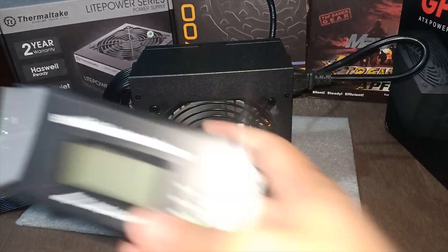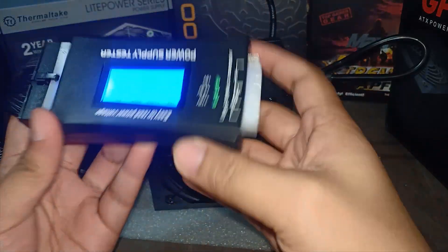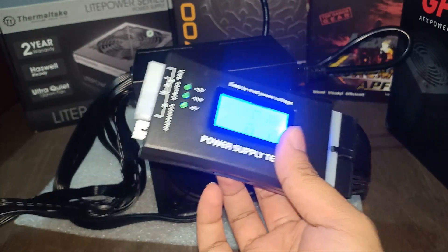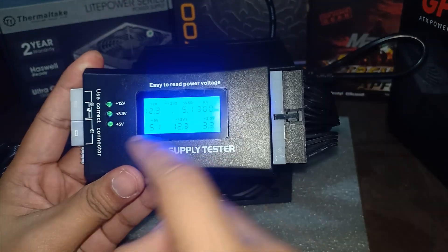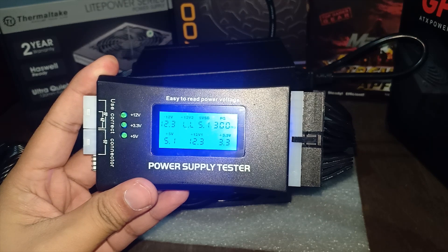Now let's turn it off and test it with a power supply tester. Just look for the 24-pin power connector and plug it into the tester. This power supply tester is powered from the power supply, so if you don't get any display on the tester then there's a problem with your power supply — though of course it could be the tester itself. Make sure you have a working tester first. You should see a negative 12 volts and a plus 5 volts. The PG reading is the amount of time it takes for the power supply to reach a good voltage — it shows 300 milliseconds, which is less than 500 and higher than 100, so that's good. Plus 5 volts shows 5, plus 12 volts shows 12, plus 3.3 volts shows 3.3 — all good.